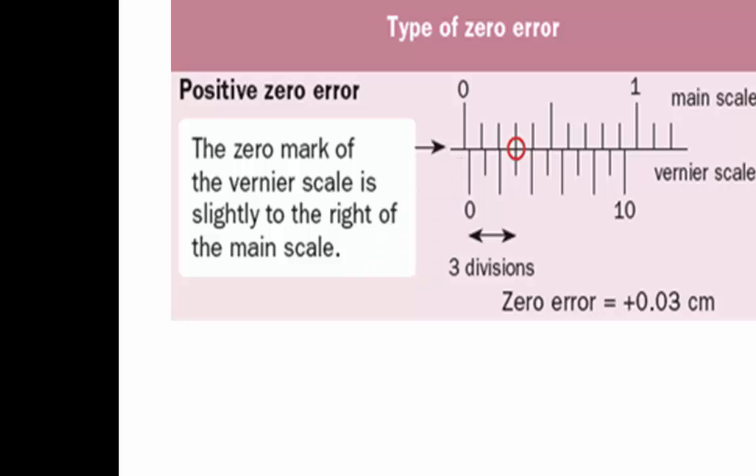So it looks confusing, however it is easy to remember. When there is a positive zero error, it is as if the Vernier calipers' jaws are open. However, that is not so — because we say it has a zero error when both jaws are closed, yet it gives us a non-zero reading. Therefore it has a zero error, and this zero error is a positive zero error.